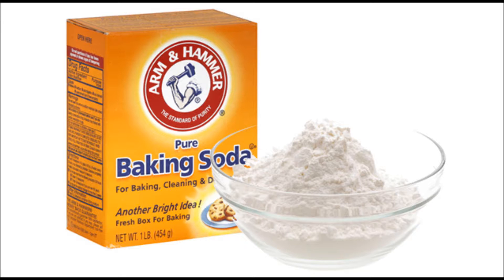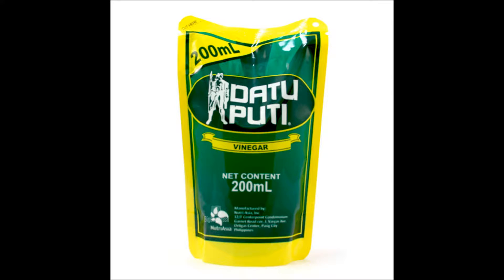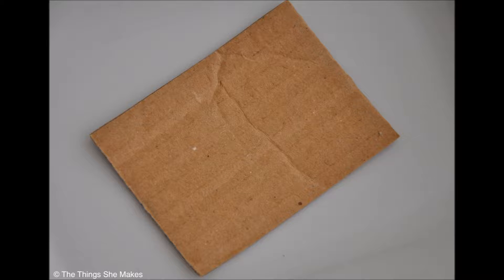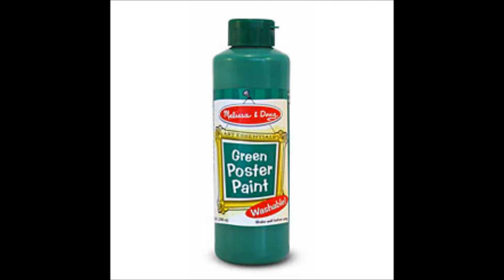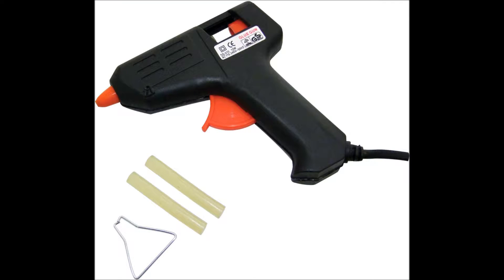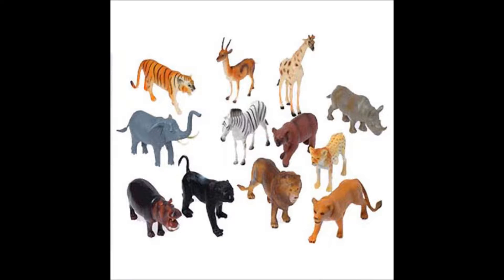First, we'll need some baking soda, vinegar, a plastic bottle, plaster of Paris, newspapers, a piece of cardboard, some brown and green paint, orange food coloring, a glue gun, and also some optional toys for decorative purposes.